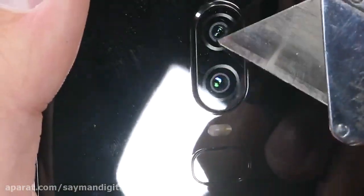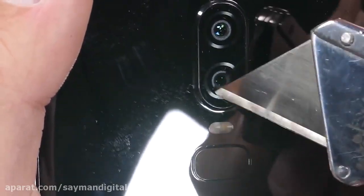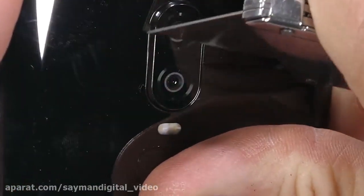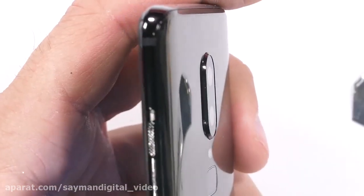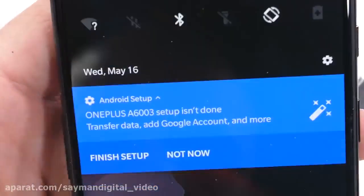The rear cameras are interesting. The main camera is a 16 megapixel sensor, and this year we have both optical and electronic image stabilization. The 20 megapixel secondary camera is there to support the main sensor. Since this OnePlus can shoot 4K video at 60 frames per second, whatever support it's giving is working. It's all protected with scratch-resistant glass.